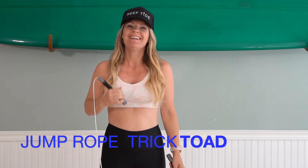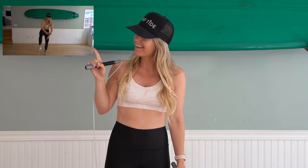What's up guys? Carly here, and today I'm going to teach you how to do the jump rope trick called the toad. That looks like fun — grab your rope and come join me.